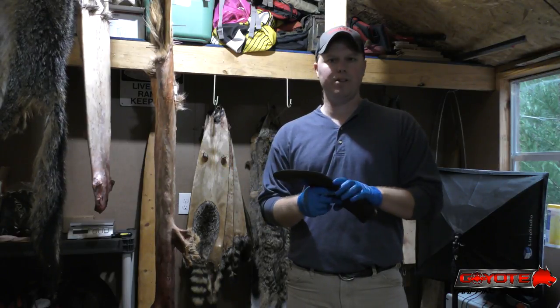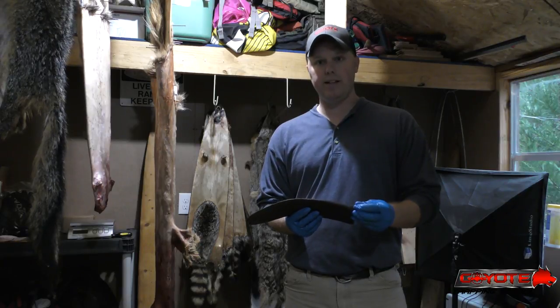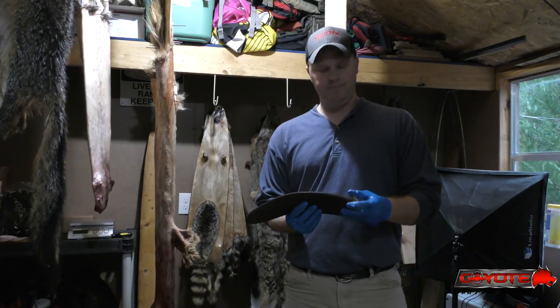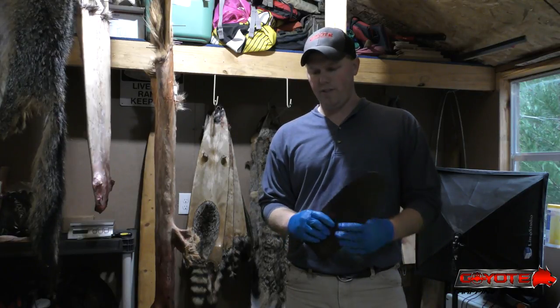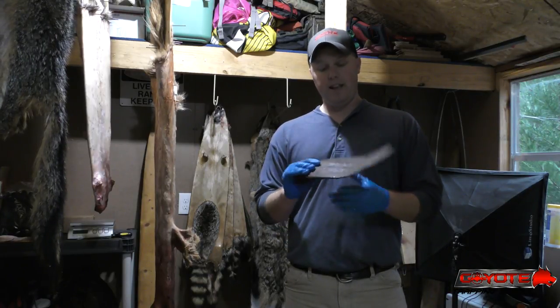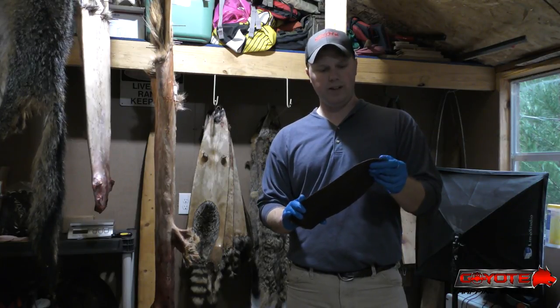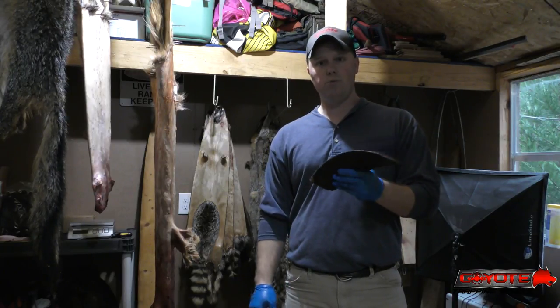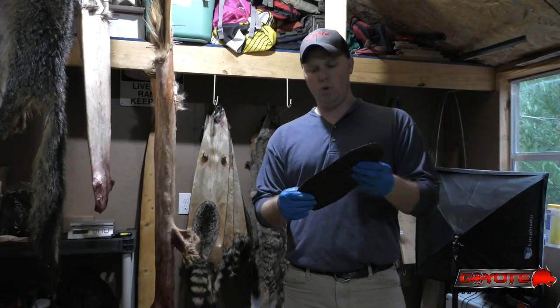I don't know what the fur market's going to look like this year. It's been pretty crappy the last couple years, so just trying to experiment, see what other kind of creative or different things I can come up with. Beaver tails are not necessarily new or creative — I know there are people that skin them — but the vast majority don't, so I'm going to show you how to skin and flesh a beaver tail for tanning.